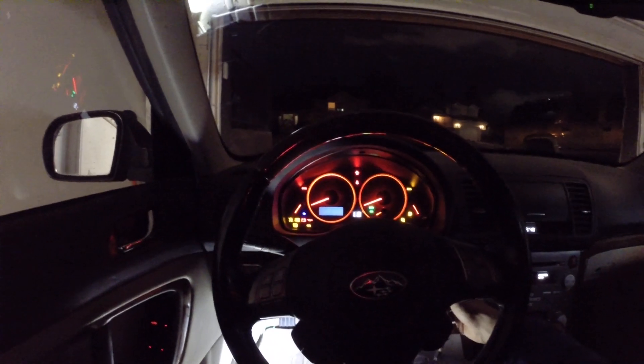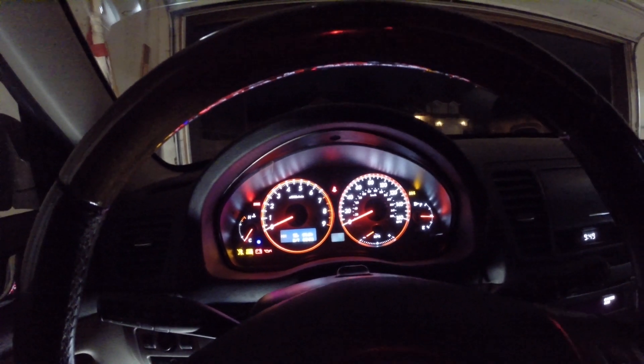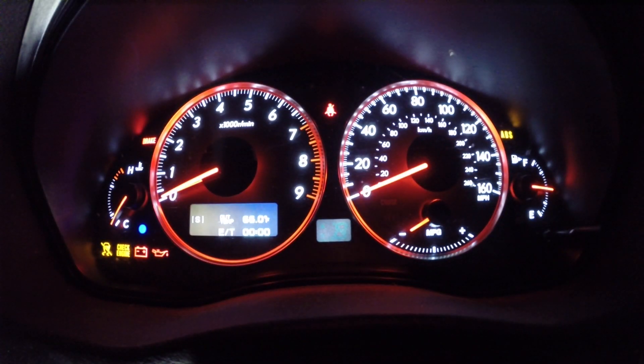We're going to try and see if the car will start with the neutral switch off. Accessory is off but no start. So I'm going to turn the neutral switch on and then start the car, and as soon as the car starts I'm going to turn the neutral switch off — I'm going to try to do that at the same time as I turn the key off.